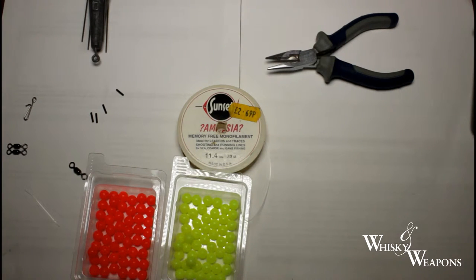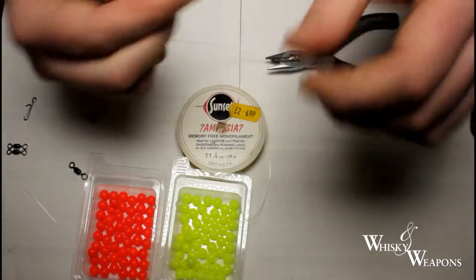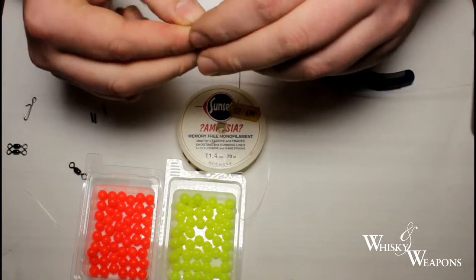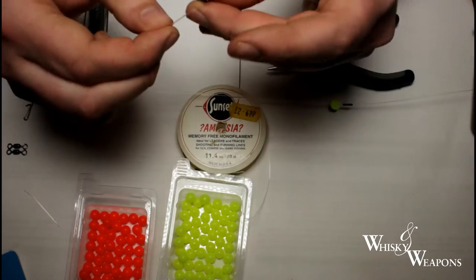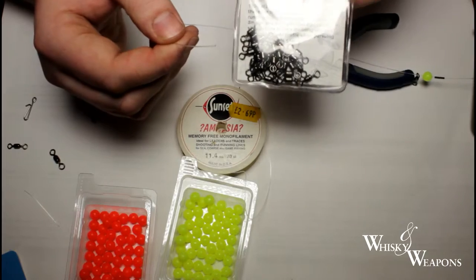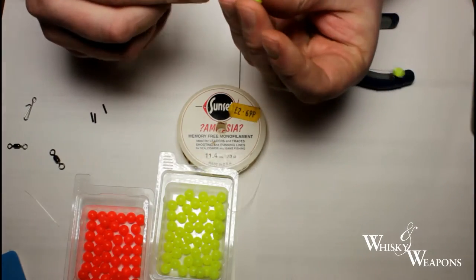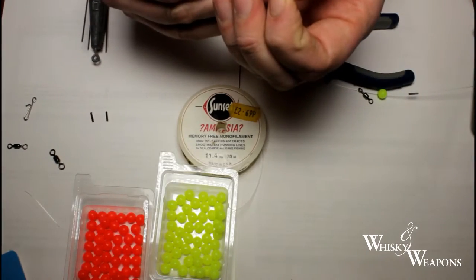Because we're putting two hook snoods on — a high one and a low one — the order of things to go on is: first a line crimp slides on, then attractant beads — these are Shakespeare ones purchased from Fishing Republic — then a swivel. These are slightly smaller crane swivels but still around 180 pound breaking strain. So: crimp, bead, swivel. Then we want another bead of the same colour and another crimp — that's going to be your bottom snood position.